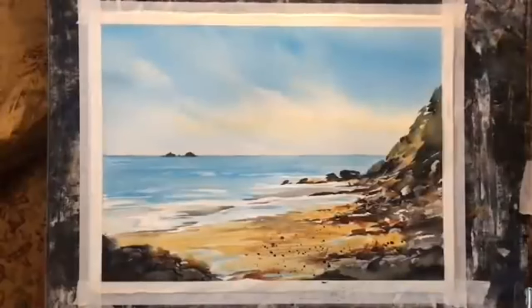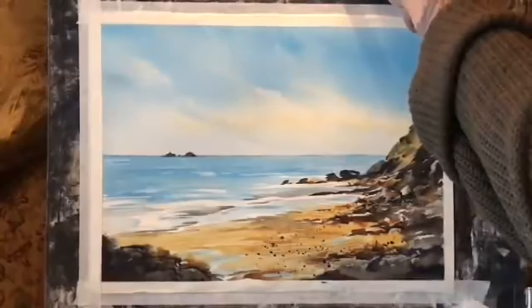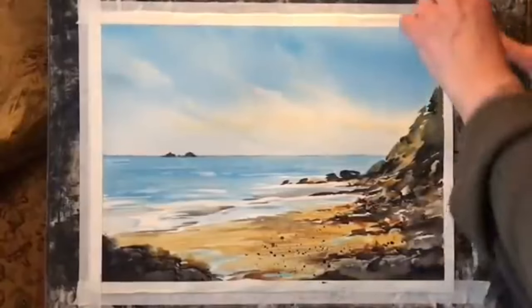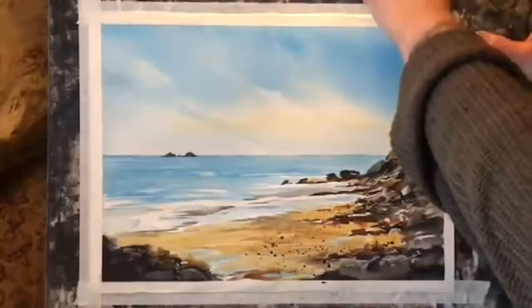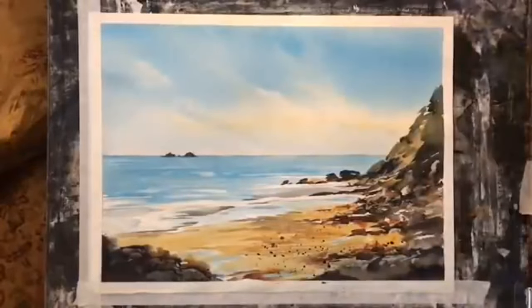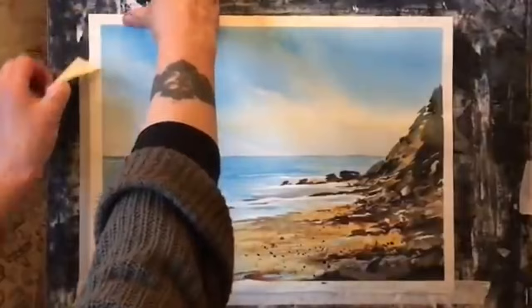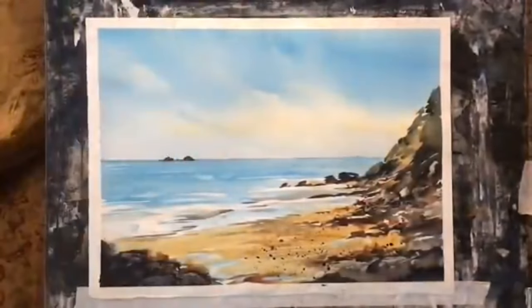I think that's about finished now. It's time to remove the tape. When you remove masking tape, pull it away from the painting just in case it tears — if you pull away from the painting you won't tear the painting itself. I always like seeing the painting with a nice clean white border like this.